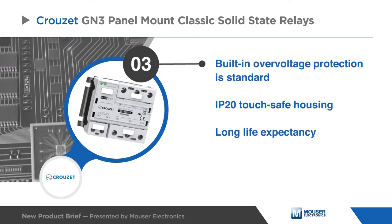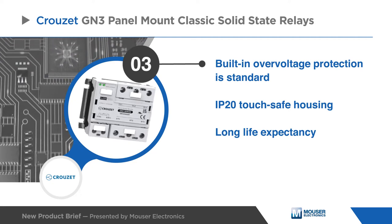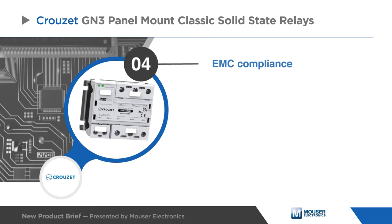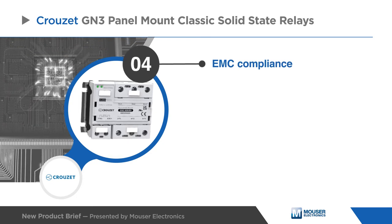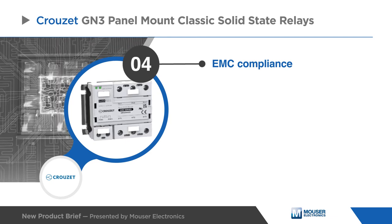These SSRs offer built-in over-voltage protection and an IP20 touch-safe housing for a very long life expectancy. The Cruze SSRs offer optimal thermal response and are rugged enough for use in harsh environments with electromagnetic compliance for use in industrial applications.